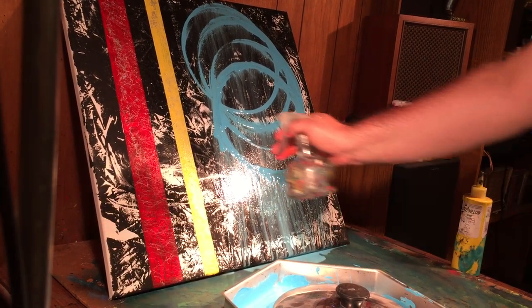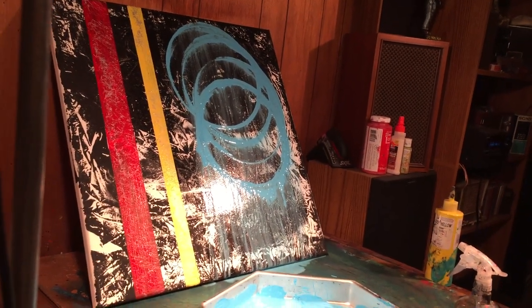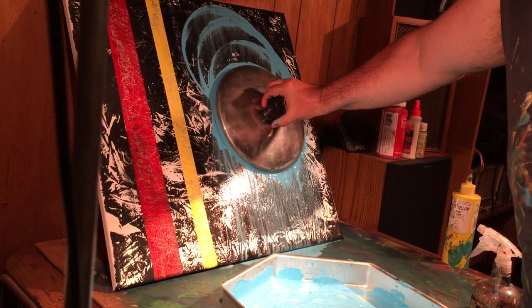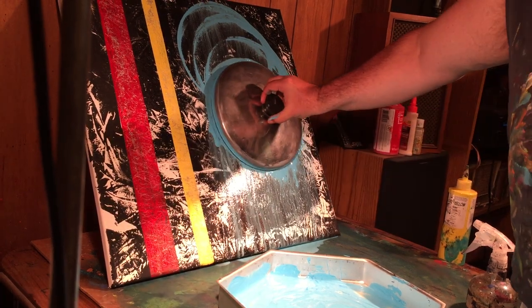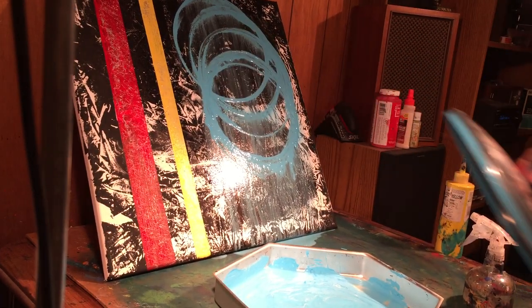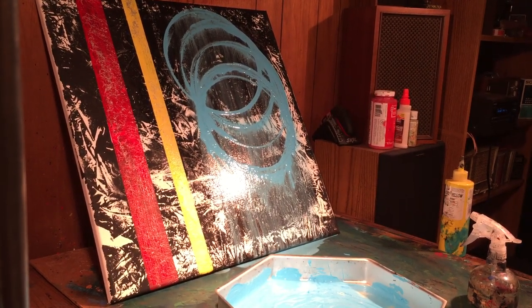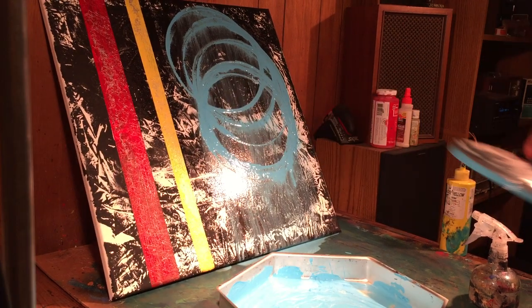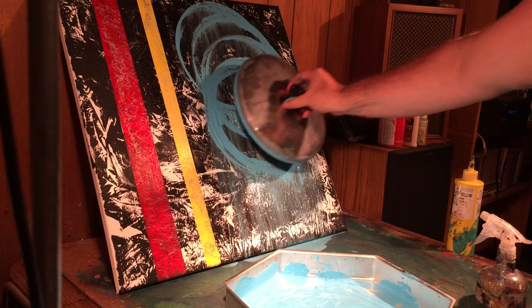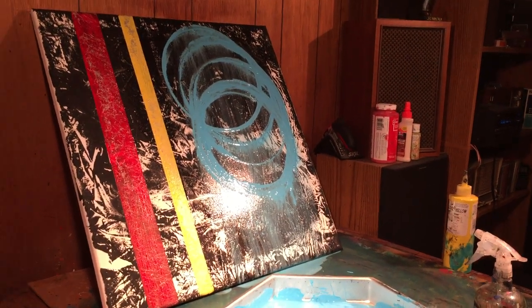I'm liking that. I'm going to clean up the lid just a little bit — I don't want too much paint. What I'm going to do now is just kind of cut into it a little bit. Look at that — I'm just cutting into it. I'm liking that. It's got a lot of movement. And there you have it. Heaven's Portal. Thanks guys. Good evening.